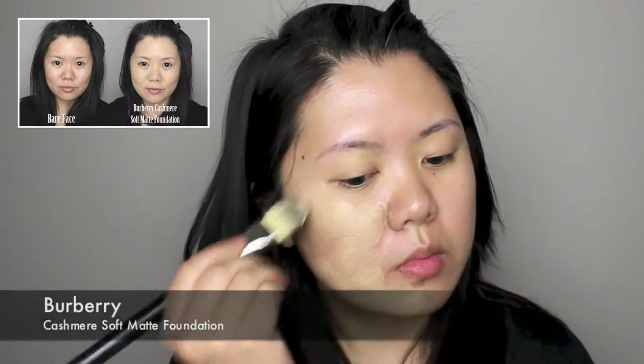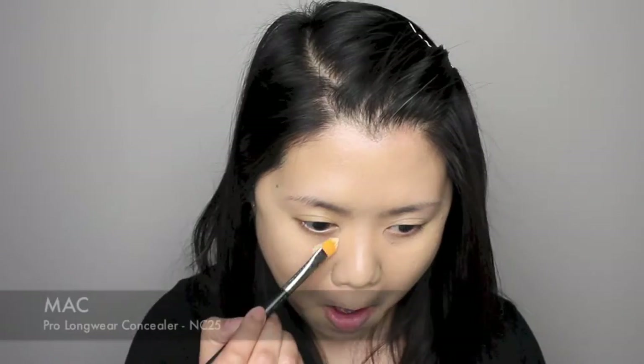I'm starting off by applying my new favorite foundation on my face as the base. I've done a review for this foundation, which I've linked in the description box below. I'm also applying concealer under my eyes and setting everything with a powder as usual.